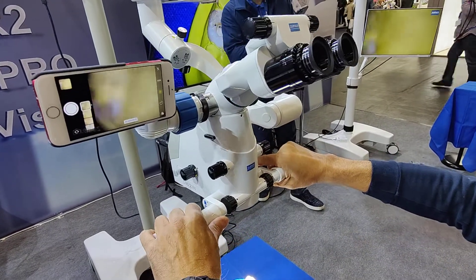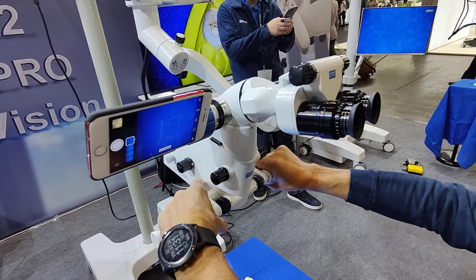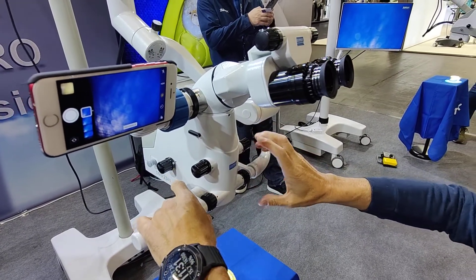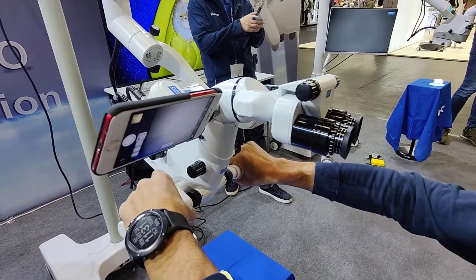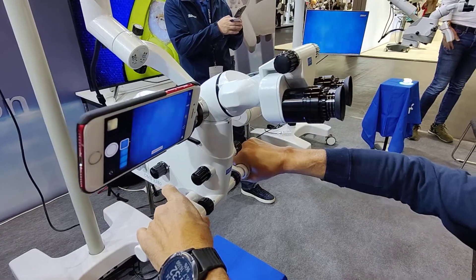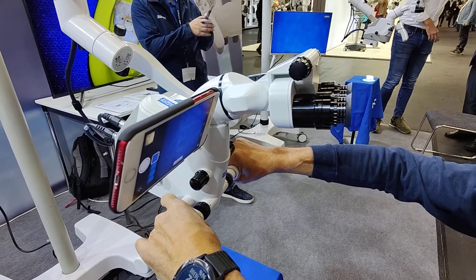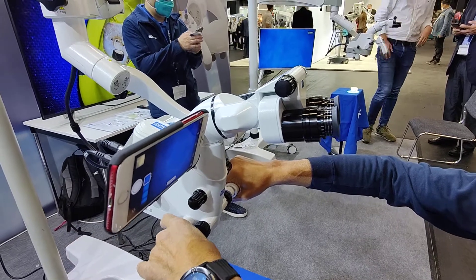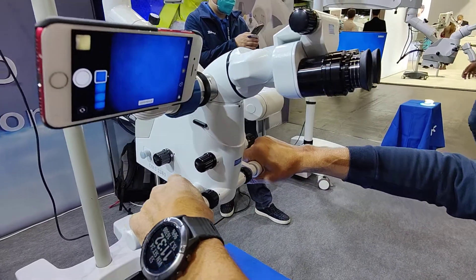Another very easy and comfortable feature is that we have an integrated video camera. In this version we have a 4K video camera and we can control it from these two push buttons on the back. Always with the finger, very easy to use. Push short and we have a photo, a picture, and if we push long we take a video.